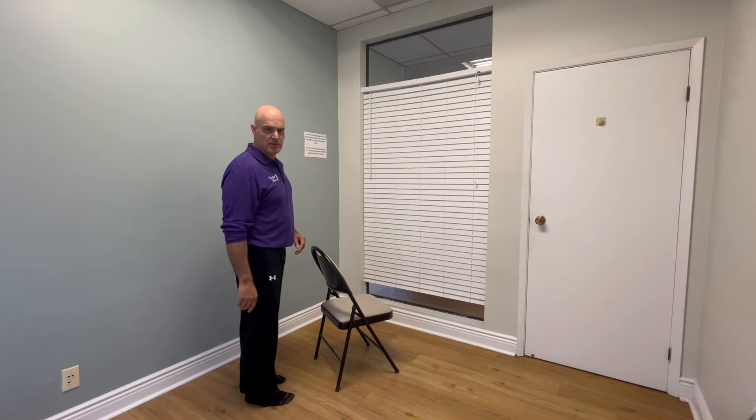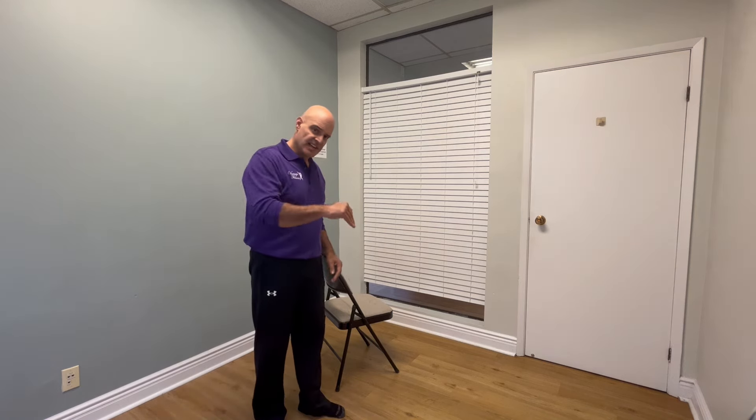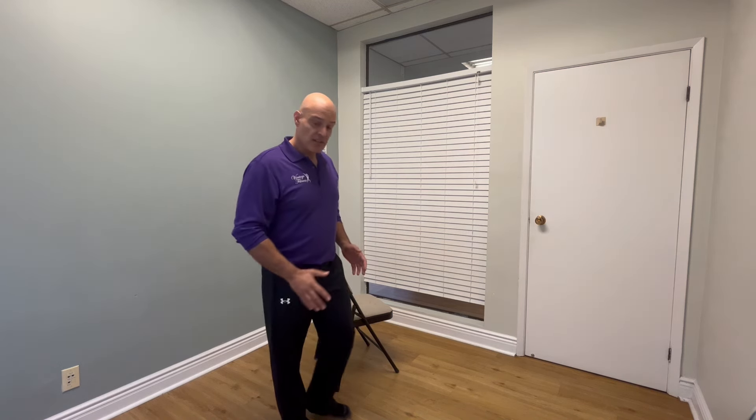If you have a walker, feel free to use one. If you don't, I'm going to show you what you can do similarly with a chair. These movements are going to help you control your balance, particularly on the descent — downstairs, down an incline — and also help you control those slow twitch fibers that are important for ambulating your gait, torsion, and control. So let's get started.